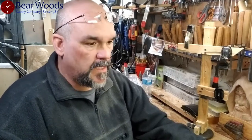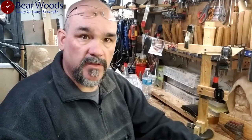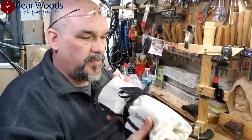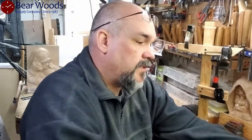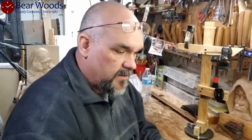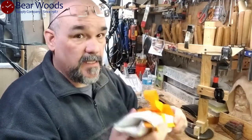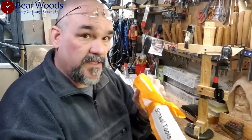Hi everyone, Matt Carver here with Barewood Supply. I'd like to share with you the arrival of my shaft chisels. I got the 12-piece set in addition to the 7-piece set, and although I haven't opened it, my favorite — or at least the object of my greatest desire — a fish tool set.